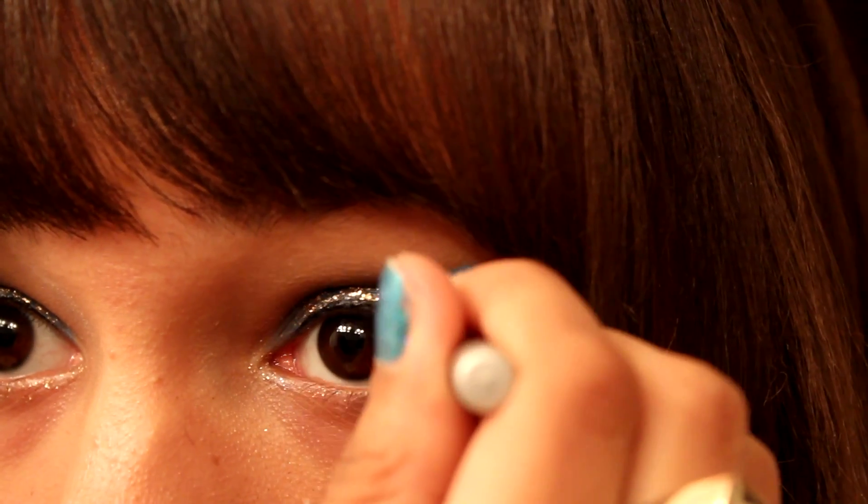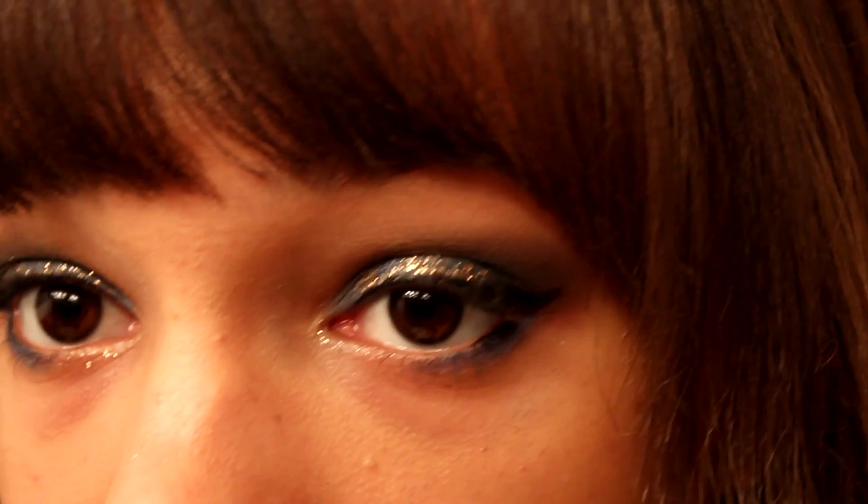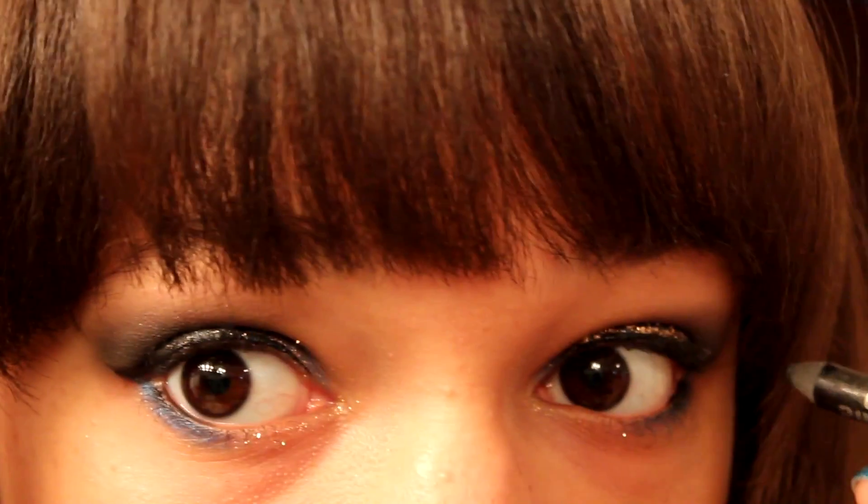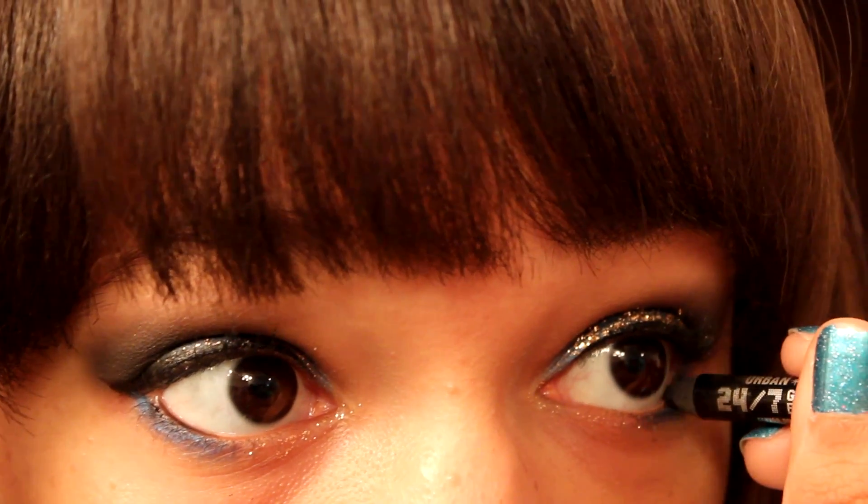You can also go in with that creamy liner again — I'm going to focus that on the outer part of my waterline and make sure it's nice and dark, since this is a nighttime look.